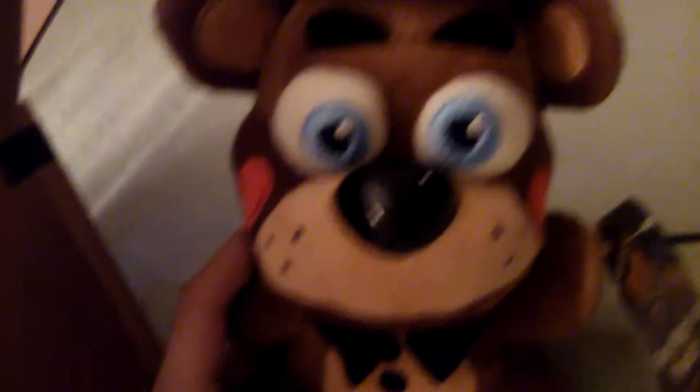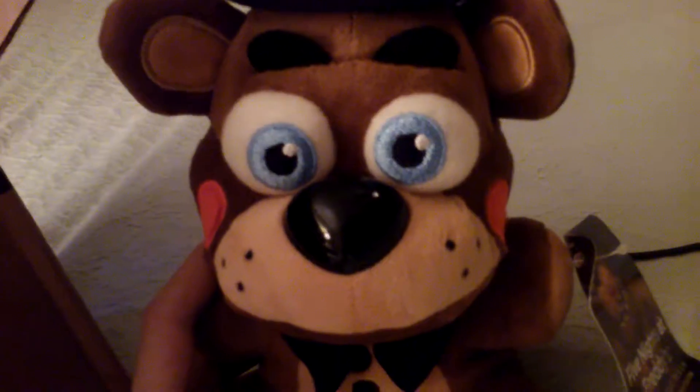Here he is — he is actually really soft, and he'll be in a lot more episodes. He's pretty cute! He actually is a little bit bigger than normal Freddy, but only by like one inch.